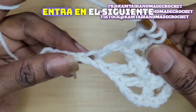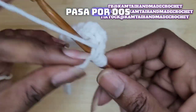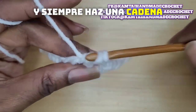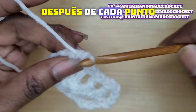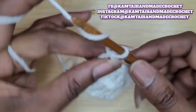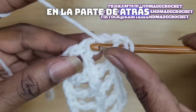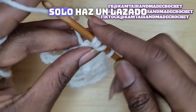Skip a stitch. Go into the next stitch. Yarn over, pull up a loop. Pull through 2. Pull through 2. Pull through 2. And pull through 2. Always chain 1 after each stitch. When you're done, yarn over twice again. Go back into those 2 loops in the back. Yarn over, pull up a loop. Yarn over, pull through 2 only.